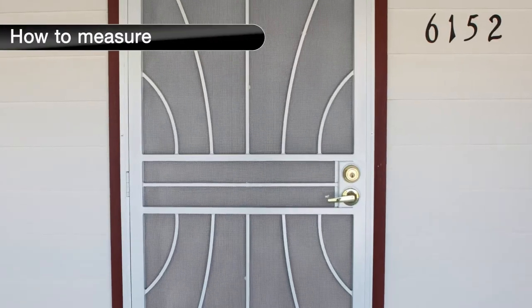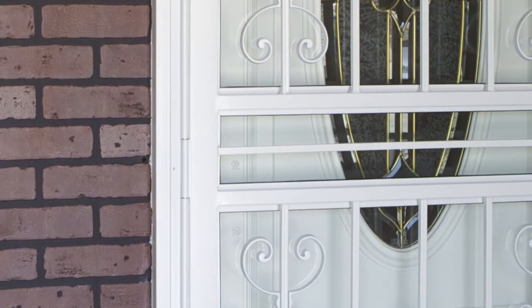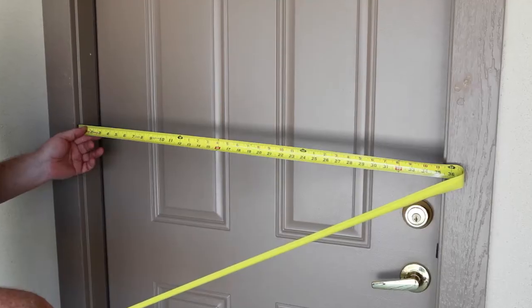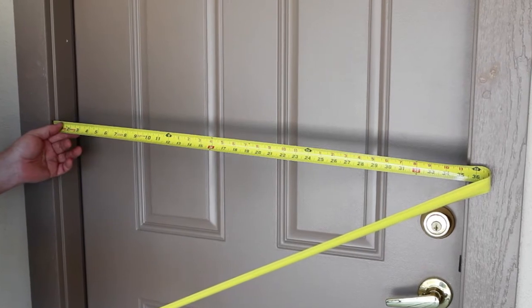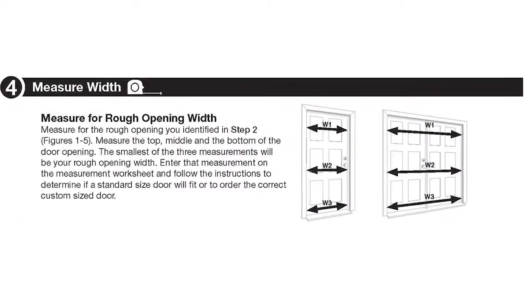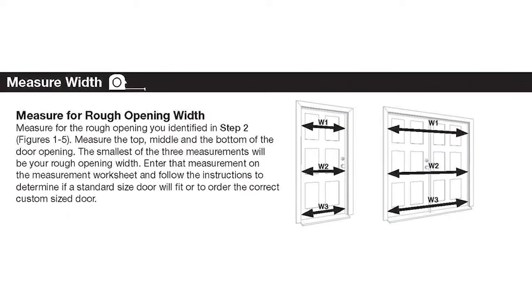Carefully measure the rough opening width and height using the following guidelines. To determine the rough opening width, measure the top, middle, and bottom of the door opening. The smallest of these three measurements will be your rough opening width. Record this measurement for your reference.